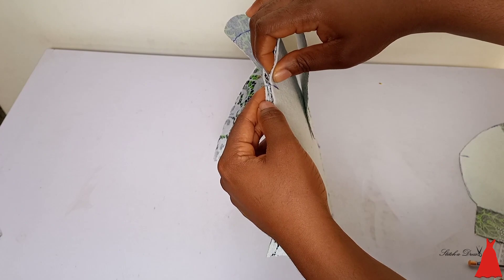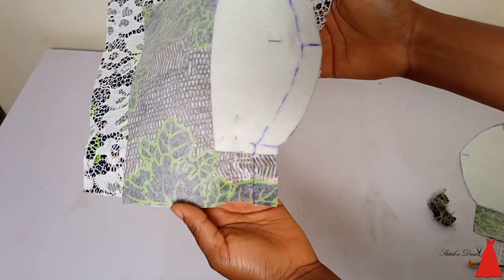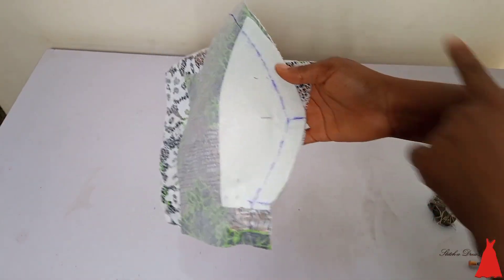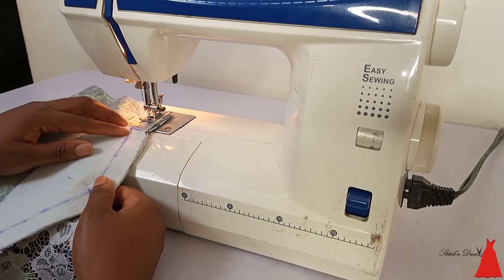Some people join their bustiers without pins, but I don't stitch a dress without pinning, because that's the only way I can get it right. So I put some pins under my underbust point and also on the nipple point, and then I went ahead to sew.